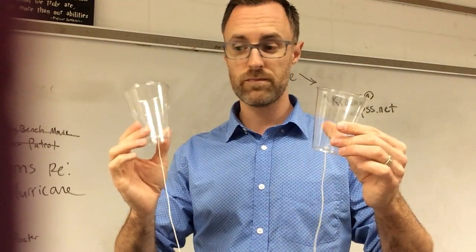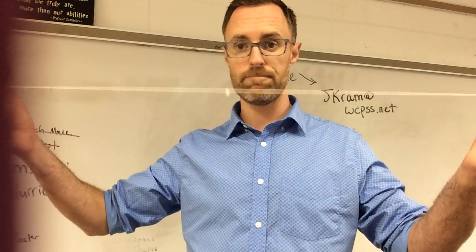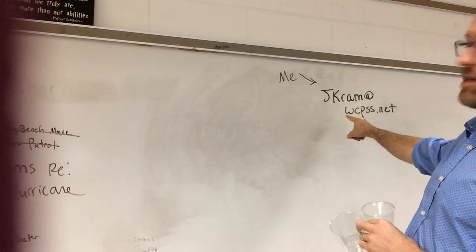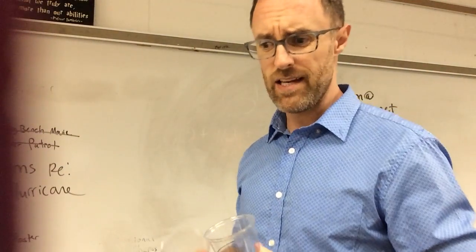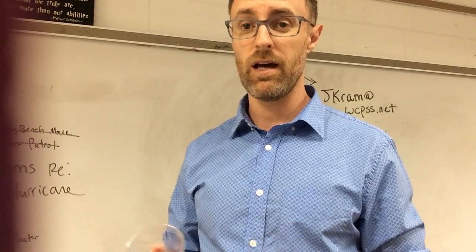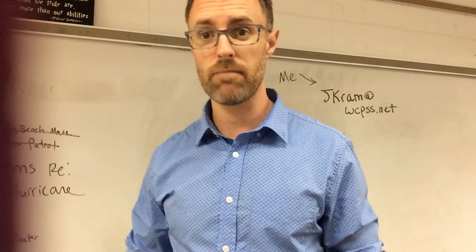Make one of these at home, teach your kids about sound and vibration, and let them experiment. If you have any questions, reach me at jcram@wcpss.net. If there's anything in this video I didn't cover, please let me know and I'll make a new video. Thank you guys for spending time with your kids, and have a good Wednesday.